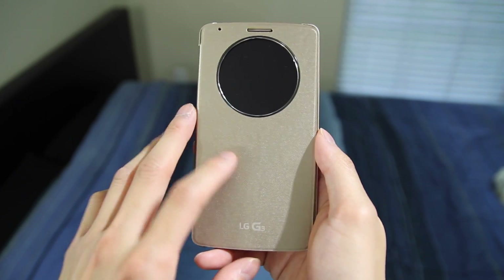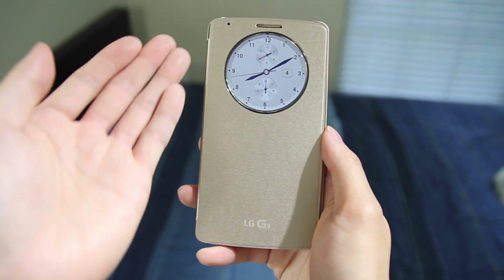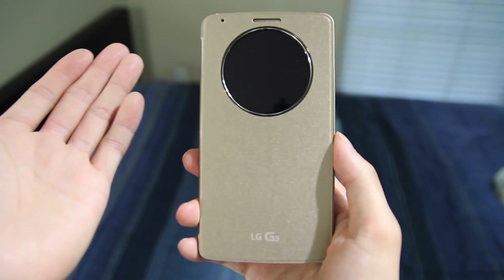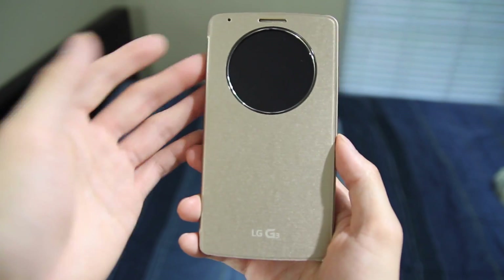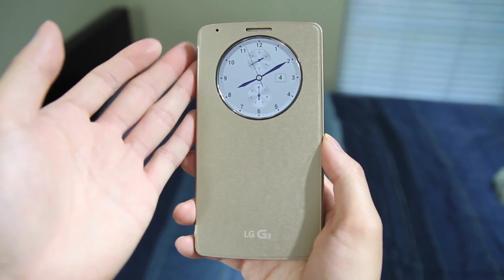Secondly, knock-on does still work. So if I double tap, you'll see that it wakes up and shows you the time. This is really convenient for when the only thing you want to do is just check the time on your phone — you don't have to open up the cover to do that. You can just double tap and it'll immediately show you the time.